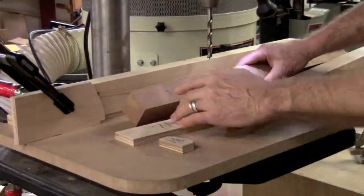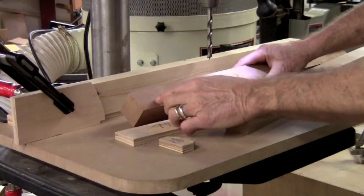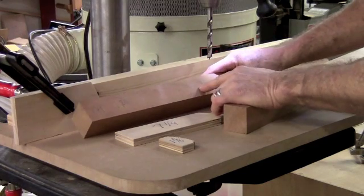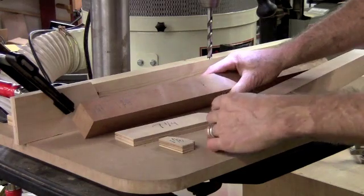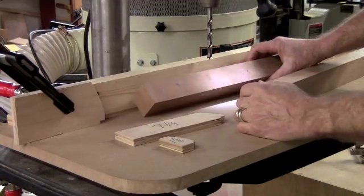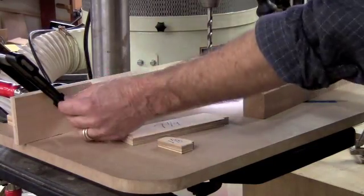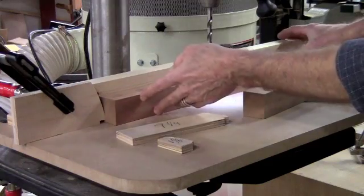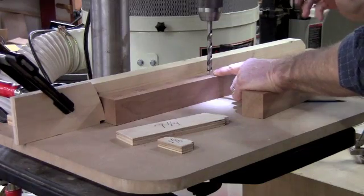I've determined I want to drill three holes on this part — one at an inch and an eighth from the top, another one at two and three eighths from the top, and a third one down here at nine and a half inches from the top, and I'm going to do that on a couple of parts. I first set a stop lock to my fence, clamped in place, and with that stop lock you'll see that I can drill this hole at the nine and a half inch location.